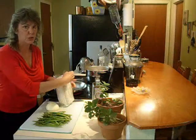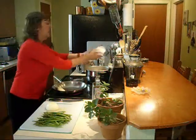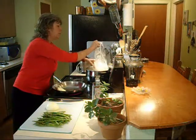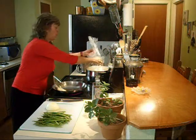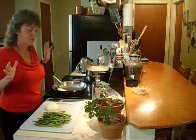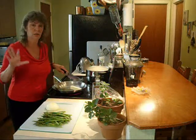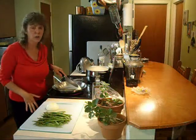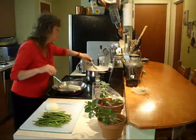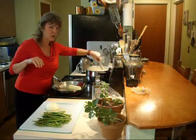Rice noodles are so easy to work with. You don't even have to boil the water. What I have over here is a pot of water that's right before boiling — bring it to a boil and then turn it way down low. We're going to keep the noodles in there for not very long at all. I also have a stick of butter — I was channeling Paula Deen just then — melting in the skillet. Let's give this a little zhuzh. One of my favorite kitchen words: zhuzh.